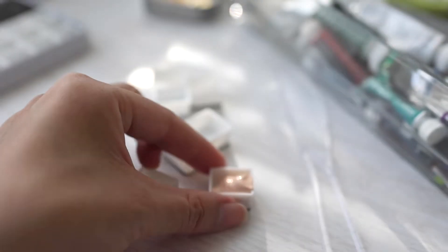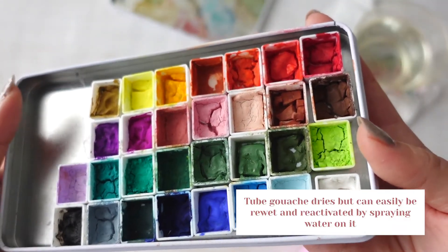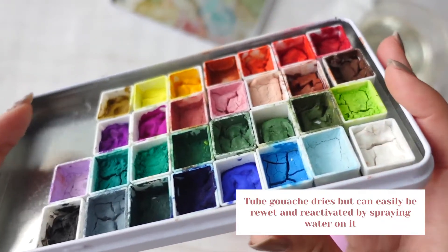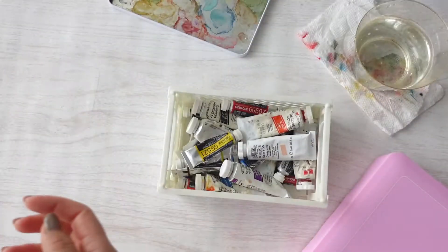For normal gouache, I usually keep it in the tubes until I want to use it. If I squeeze it out, it hardens and it can be easily re-wet and reactivated. But the jelliness of the Hemi gouache and the height made me super curious, so I wanted to compare it.